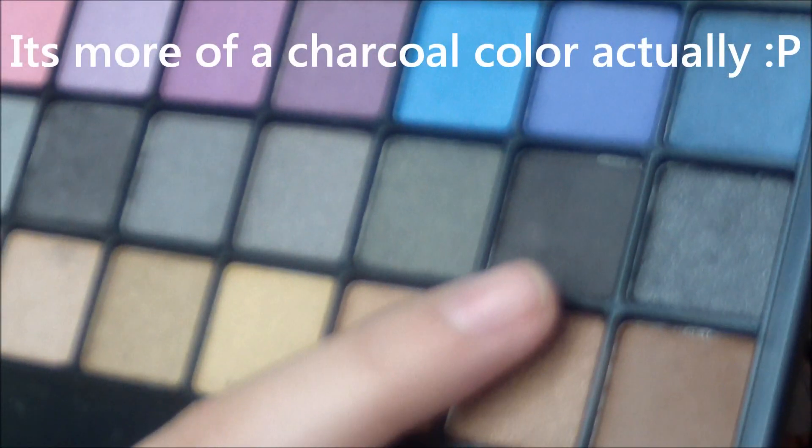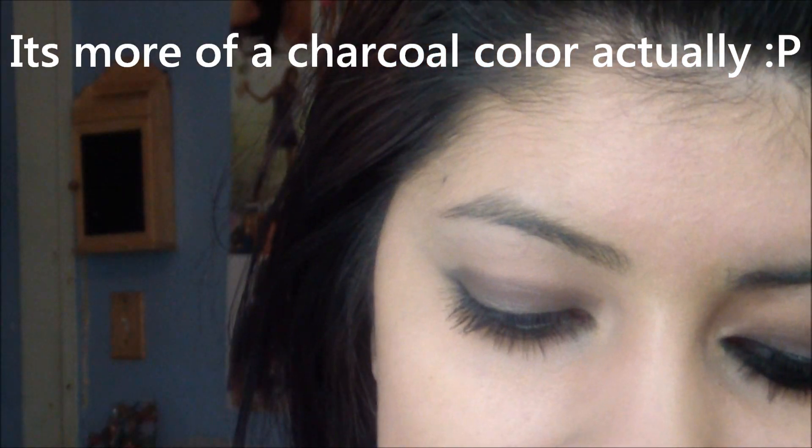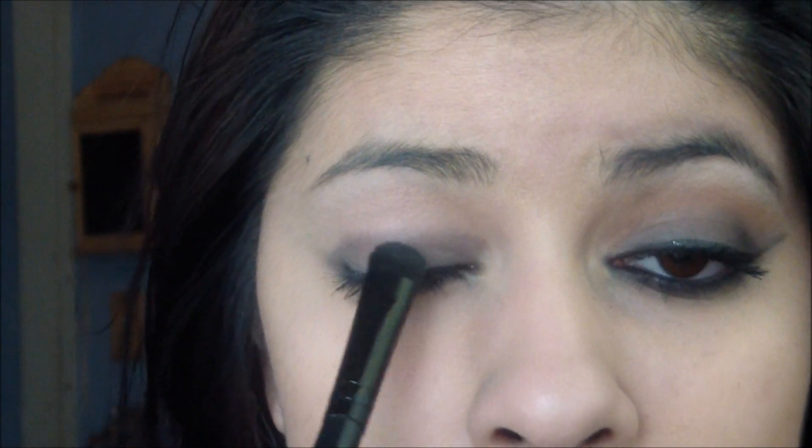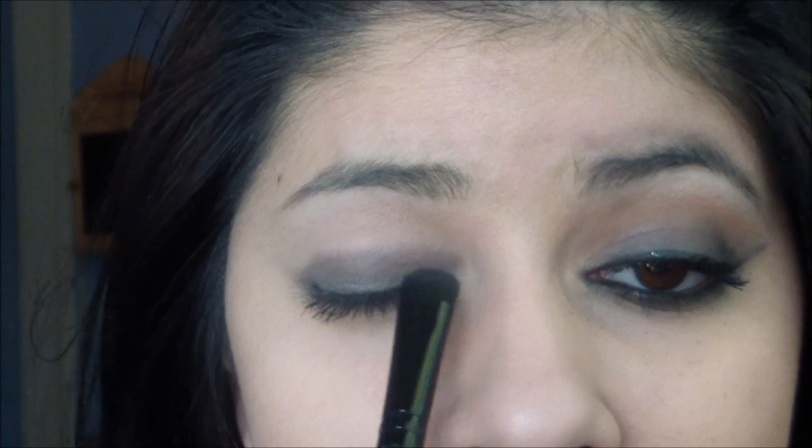I'm just going to deepen it a slight bit and go right into this black. Can I go right into this sort of black color? Because this isn't really pigmented, it's sort of perfect — I'm not making it too dark, not all the way black. I'm just adding a little bit more darkness to it, most likely. So I'm just going to pass this on right over.